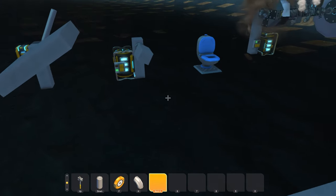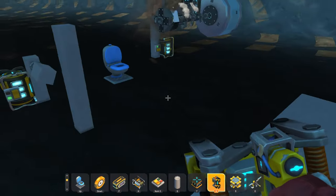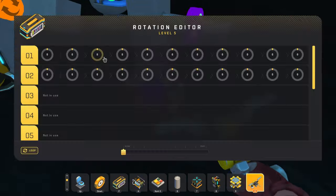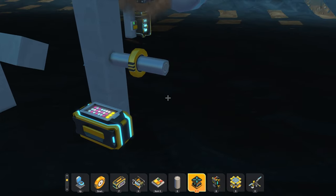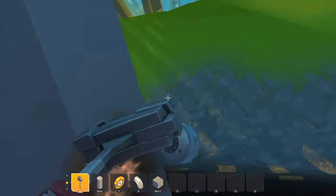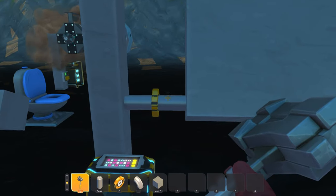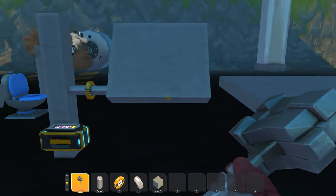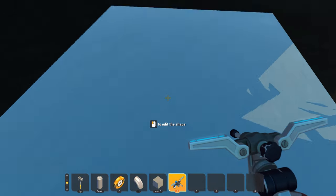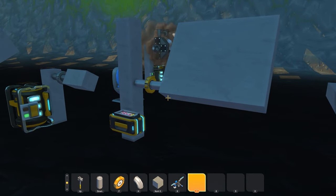I'm just gonna get my blocks in, a little bit like that, and I'm gonna put some controller on it. As you can see, it works. But you're probably wondering: if you want to use a different block or pipe than just a straight small pipe piece, what you're gonna have to do is essentially blueprint edit. But other than that, that's how you build a clutch or a double bearing.